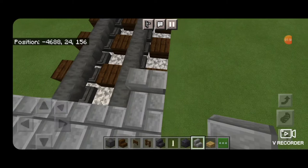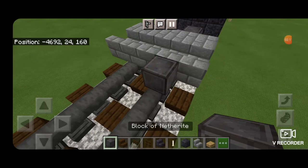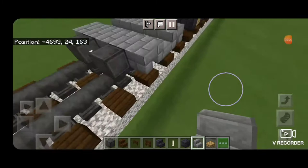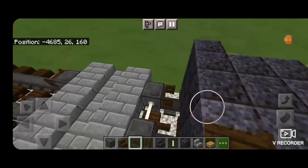Then turn around and we need five right side up stairs facing the opposite way this time. Come in front, skip one block forward, and get netherite on each rail with an end-rod axle. Then in this gap get upside down stairs facing this way. That's what the stair pattern should look like. Open dark oak fence gates into the ends of the wheels here and also into the ends of the wheels on this end.